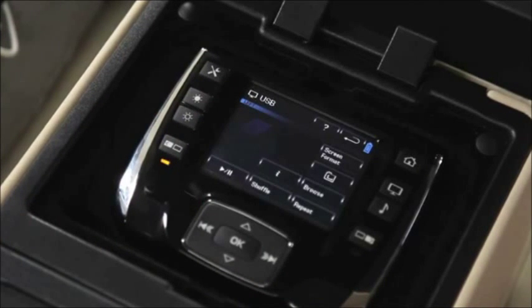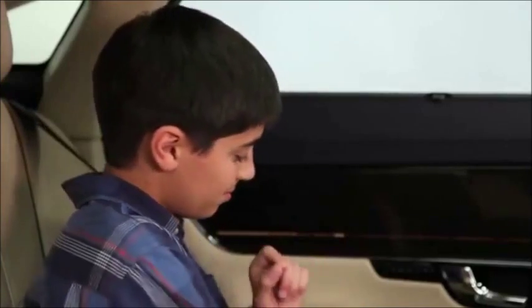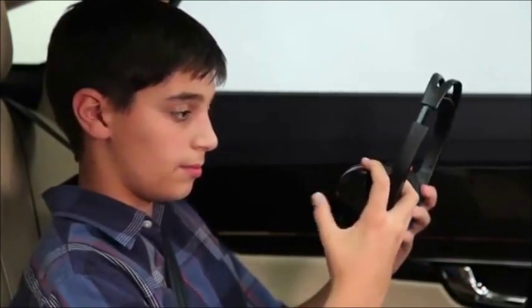Now you can control the video or audio from the remote. Once the headphones for the second passenger are turned on and set to the proper channel, both rear seat passengers can enjoy their own personal entertainment selections.